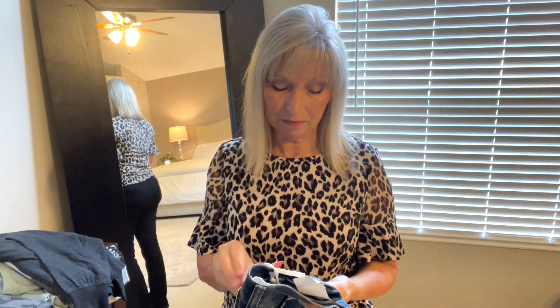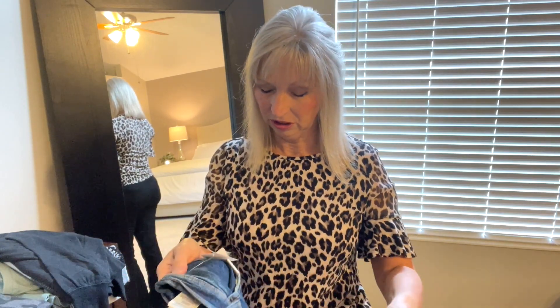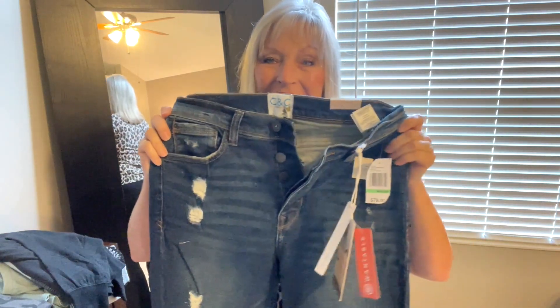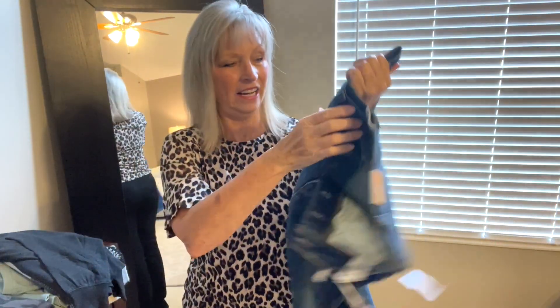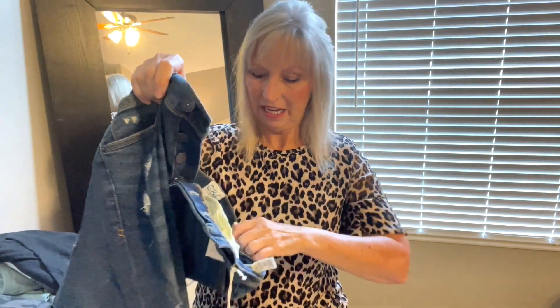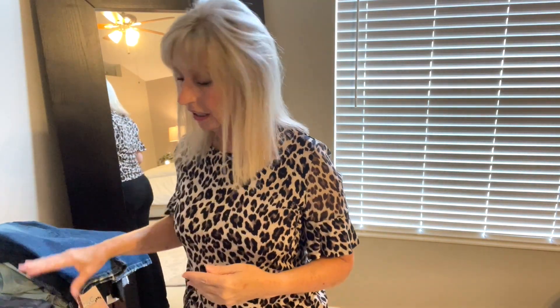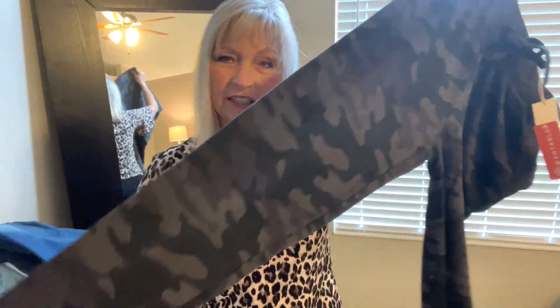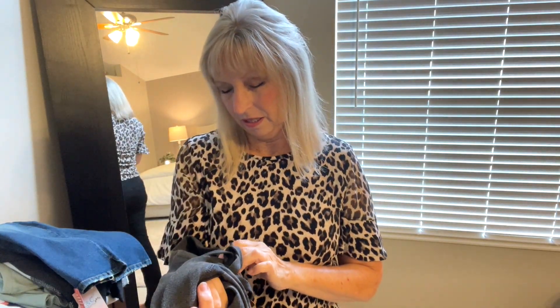Oh, jeans! Here's the thing — I haven't had a Wantable box in a while and I forgot to go in and change my sizes. These look cute, but what size are these? Yikes. I like the distressing when it doesn't go all the way through. They're button fly and they look like a straight leg. I hope I can at least get them on — it's not their fault because I didn't update my sizes. And these — I'm not a jogger girl but these look kind of nice. Possibility!